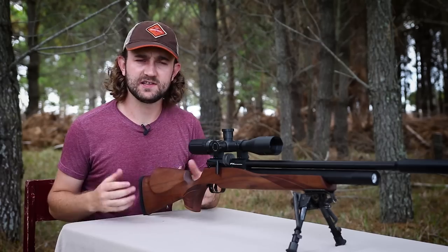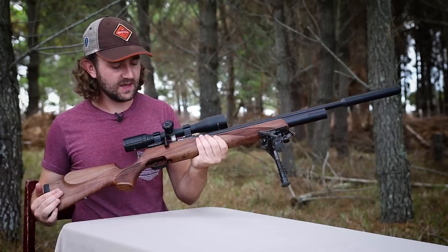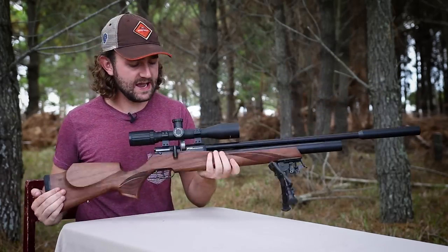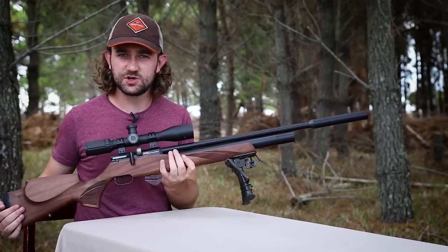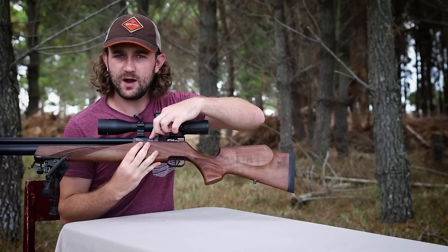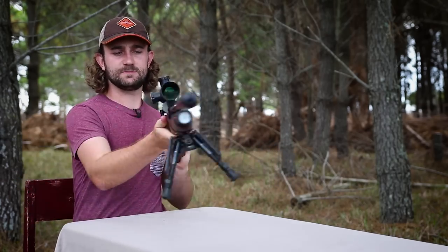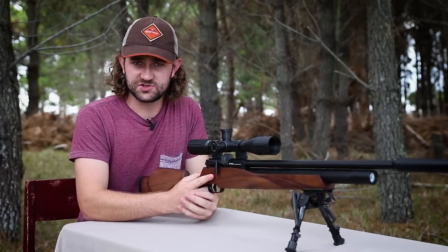What I believe makes the Streamline special is the fact that over and above those baseline features, it includes a really well designed air regulator, an anti-bounce valve and hammer system which saves you a lot of air, and an adjustable power wheel on the side — features we've come to expect from rifles at least twice the price of the Streamline.